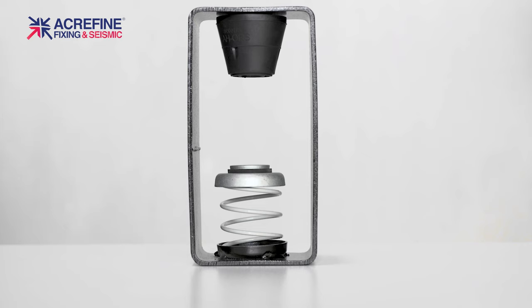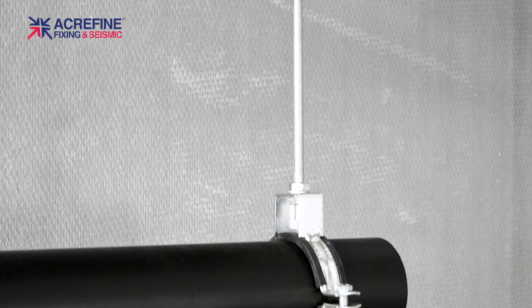Our AHC model is a combination of spring and rubber. It offers the best performance for all kinds of services and equipment by covering the most extensive range of frequencies.